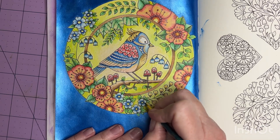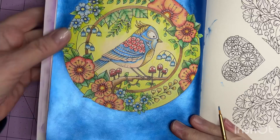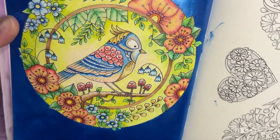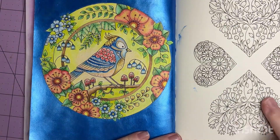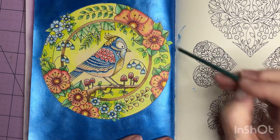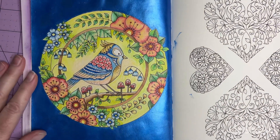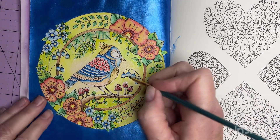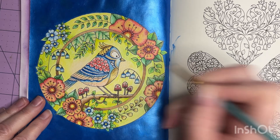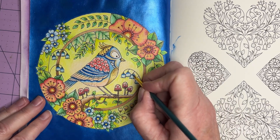I've seen some beautiful pages completed in this book — it really is a fun book because you can complete small little pieces and still feel like you've accomplished something. Yes, I know I made some smudges here, but I'll fix that and maybe you'll come along for that journey too. I'm not trying to worry about it — it happens sometimes even when you're the most careful. There's usually a way to fix it, just like there is on the page I'm working on.